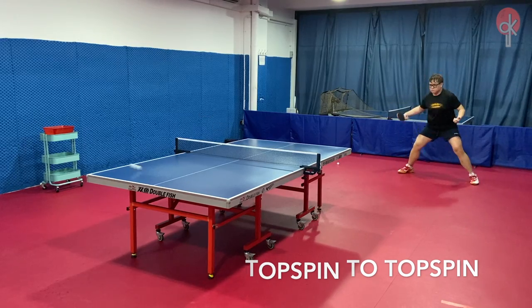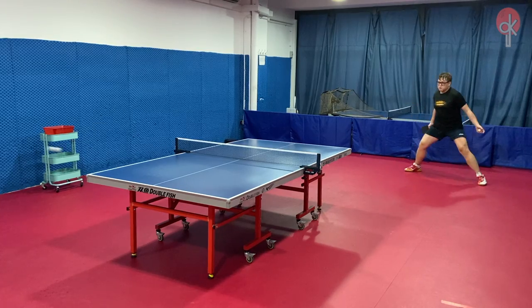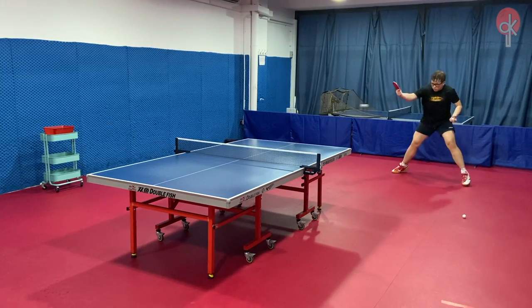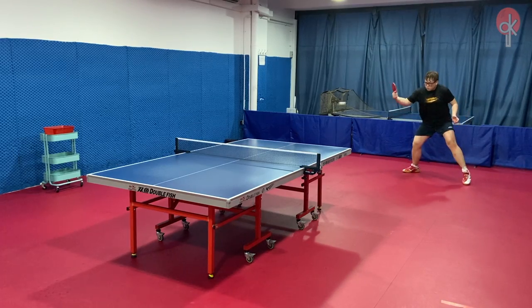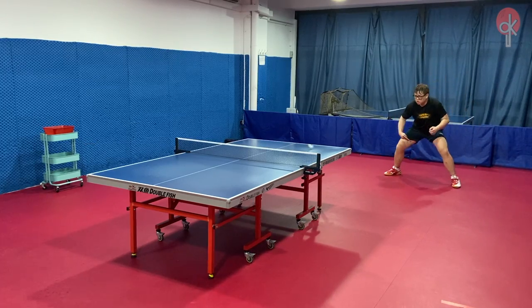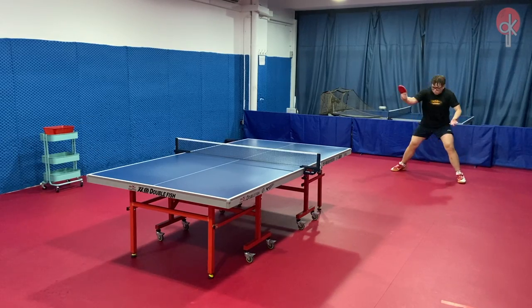For the backhand topspin to topspin, never in my life have I used a rubber that is so comfortable to play far away from the table. It has a lot of safety and a very high throw angle. Even though I might not be in a good position, I am still able to get the ball back onto the table with minimal effort. I feel that for backhand topspin to topspin, it has a very strong grip and generates a lot of spin, which makes it very comfortable for the overall experience.